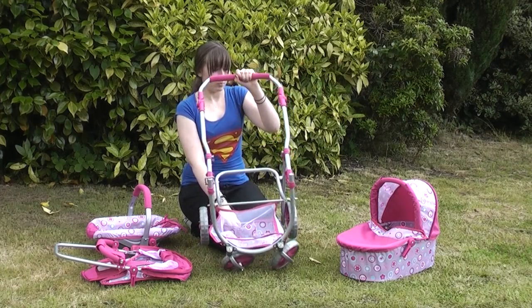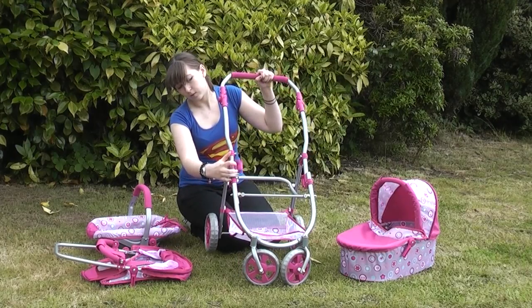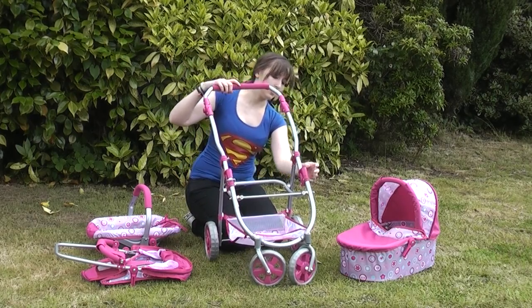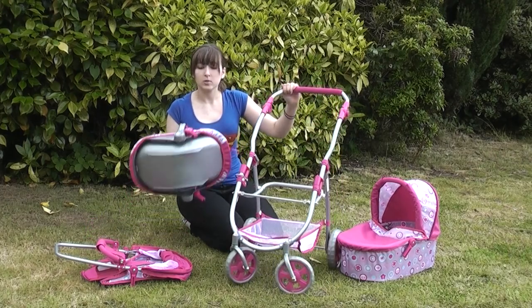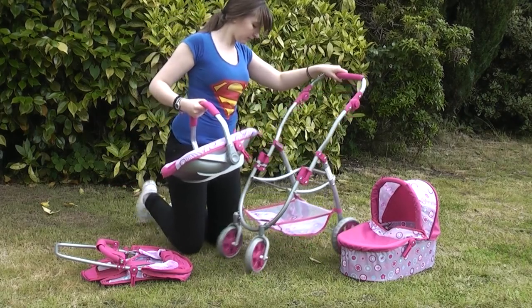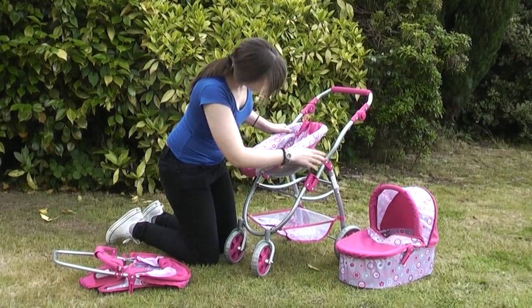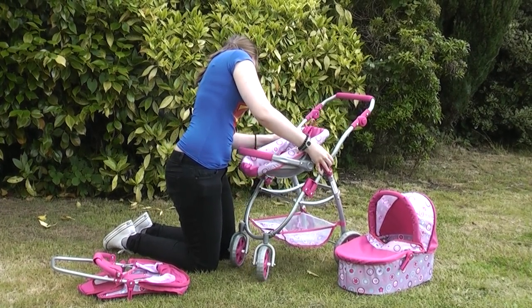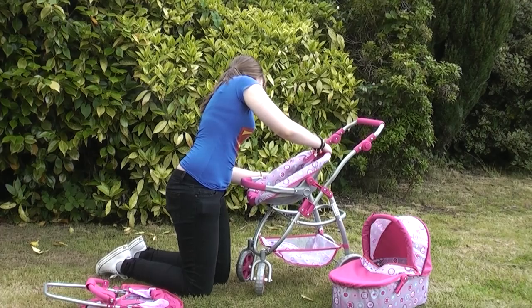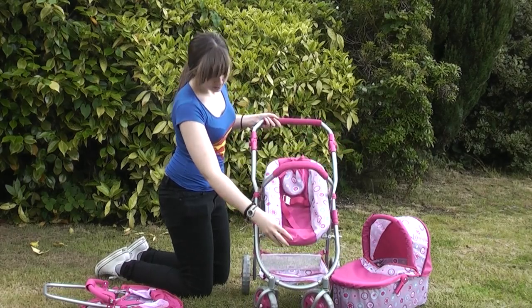So you just grab the handle again, push it down and wait until this snaps back over. You grab the plastic toggles and put them back over the frame to secure it. Now I will show you how to put the carrier onto here. I'll take this and put it onto the attachment and slide it on very easily. Make sure it's level so that you don't damage it. They do twist so it can be adjusted if you need to. You just use your palm and your fingers to push it on like so. And there it is.